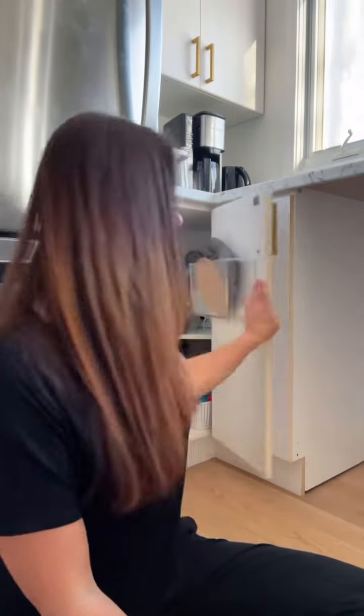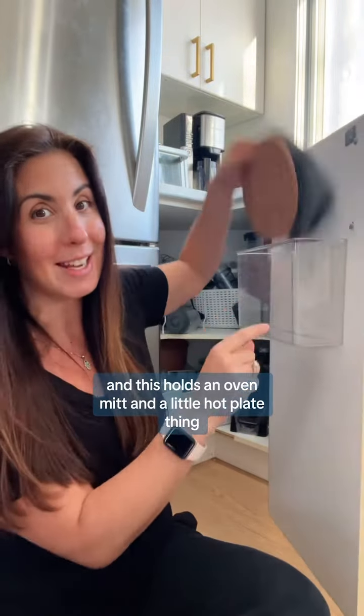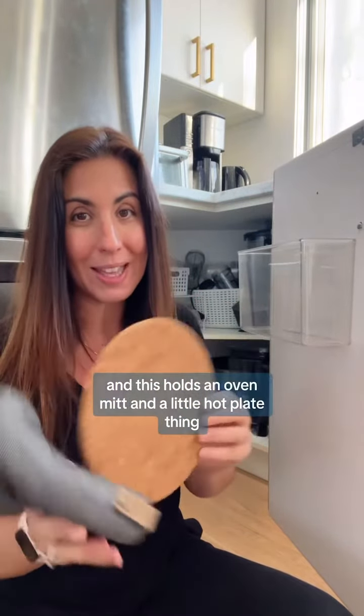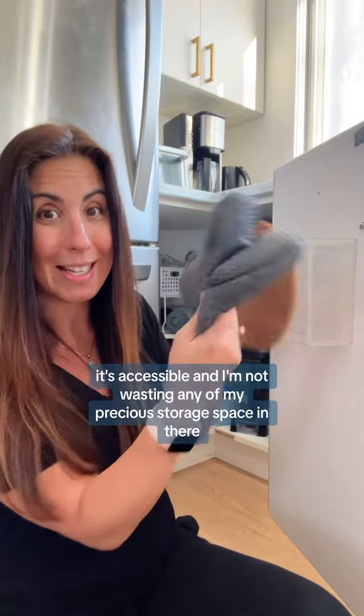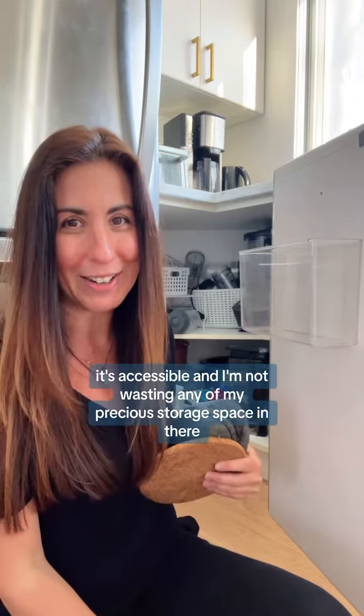Here's this corner cabinet. I have this stick-on bin right on the inside of the door, and this holds oven mitts and a little hot plate thing, so when we take hot stuff out of the toaster oven that's right there, it's accessible, and I'm not wasting any of my precious storage space in there.